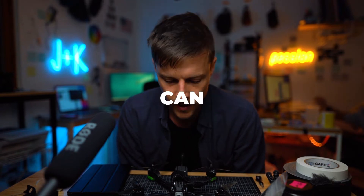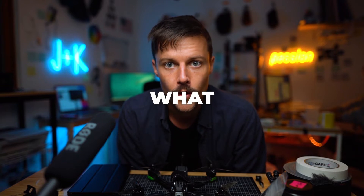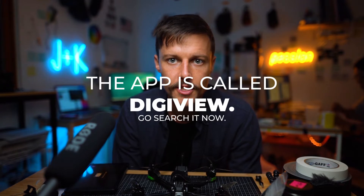This is how you can hook up an external monitor so that someone can view what you're seeing when you're flying your FPV. First of all, it's just an app called Digiview, and you have to use it with an Android device. It's not yet able to be used on iOS.